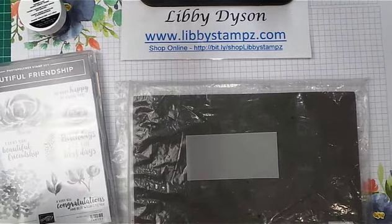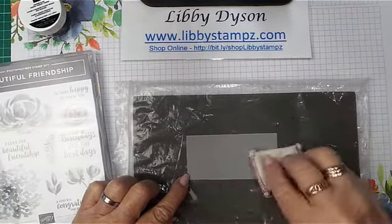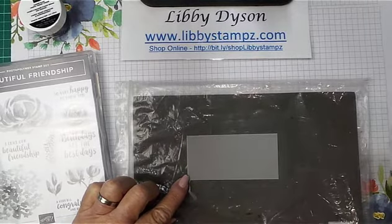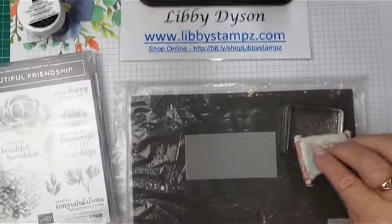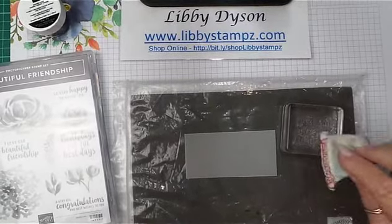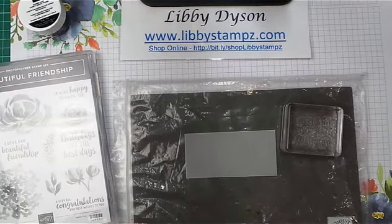As usual, I run my embossing buddy over the surface of my vellum and I also pounce it down on my stamp, and that gets rid of any static that might have built up.